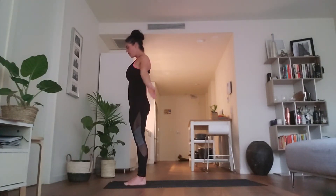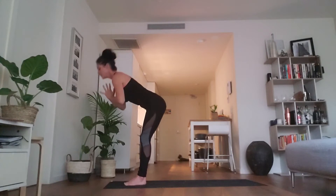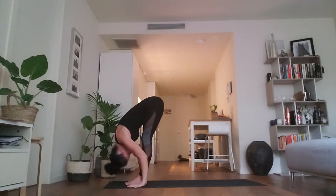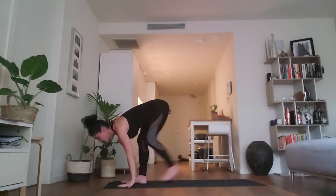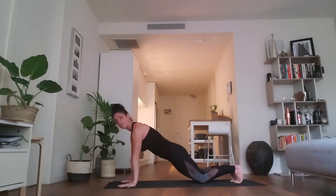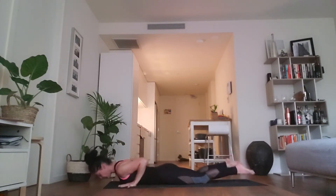As you inhale, reach your arms all the way up, let your head drop back, press your palms together. As you exhale, forward fold — bend at your hips and your knees, bring your hands to the floor. As you inhale, extend the spine; fingers can stay on the floor or slide up the shins. As you exhale, step back to a plank and lower down, either through knees or on your toes, all the way down to the floor for the first round.